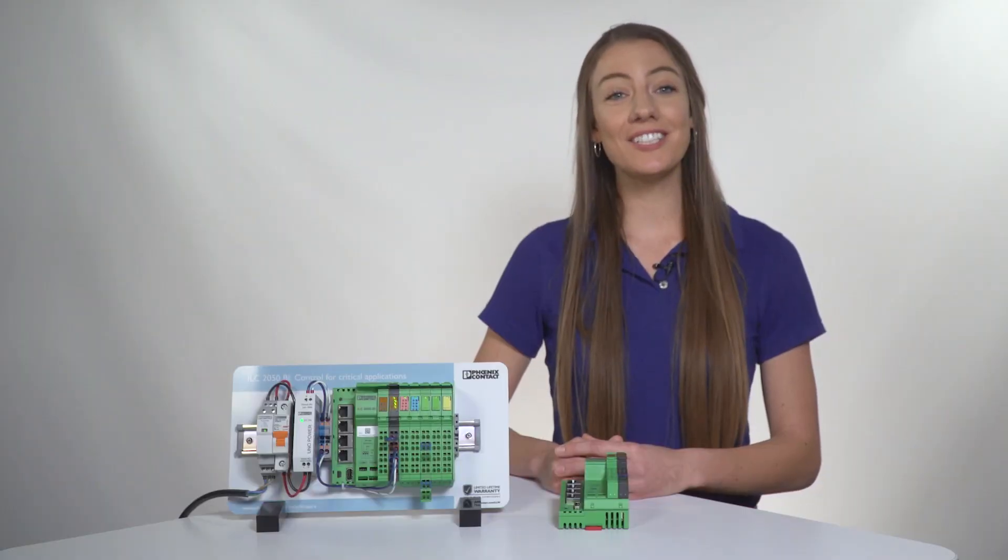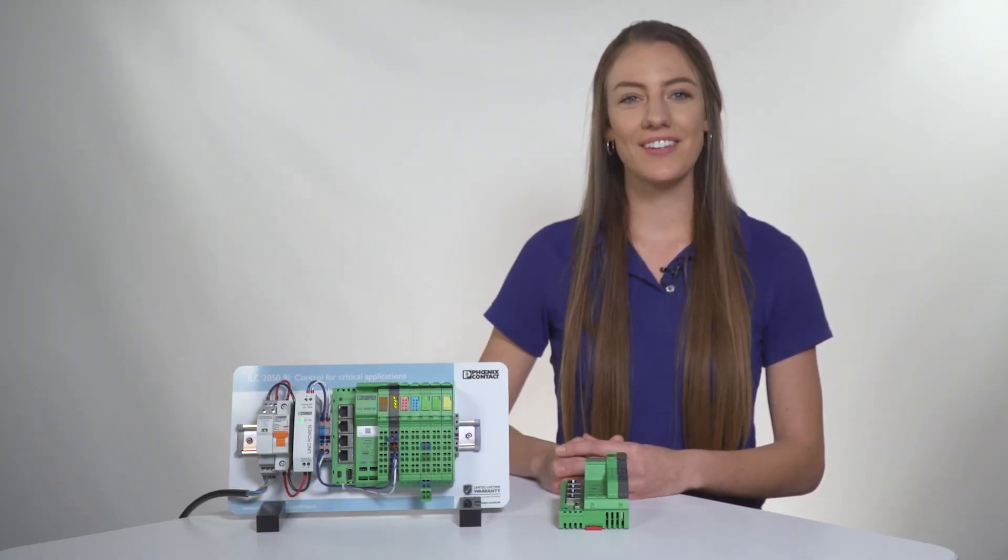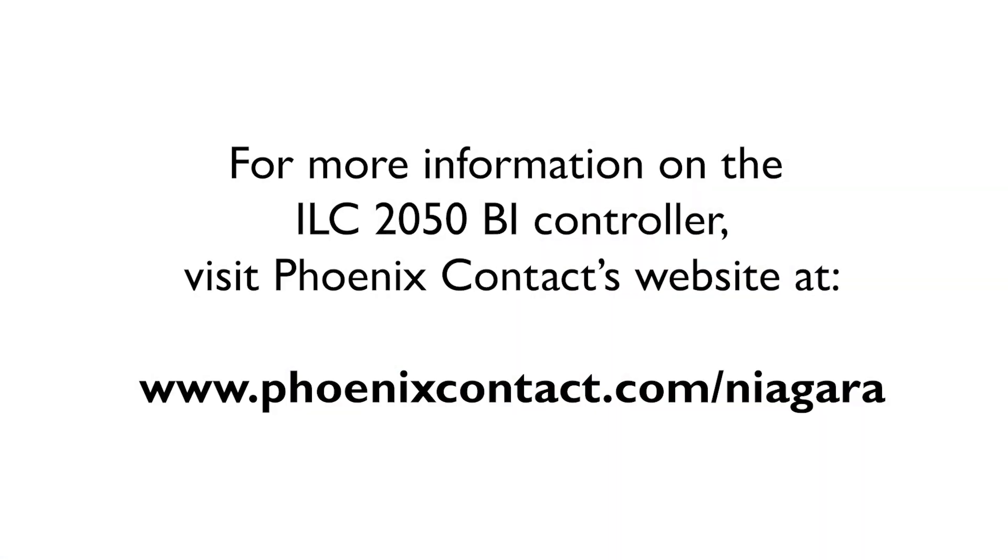How's that for answering all those questions you've been asking yourself? If you'd like to know more, leave a comment below. For more information on the ILC 2050 BI controller, visit Phoenix Contact's website at www.phoenixcontact.com/niagara.